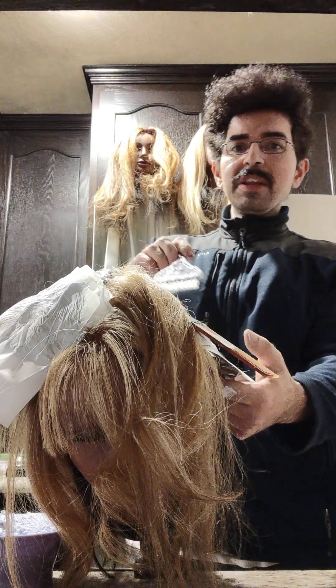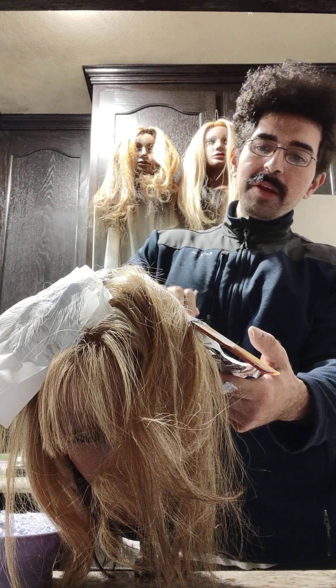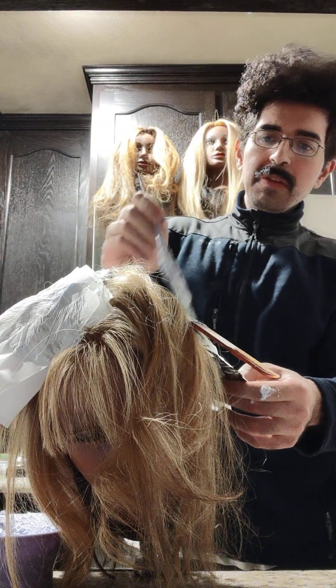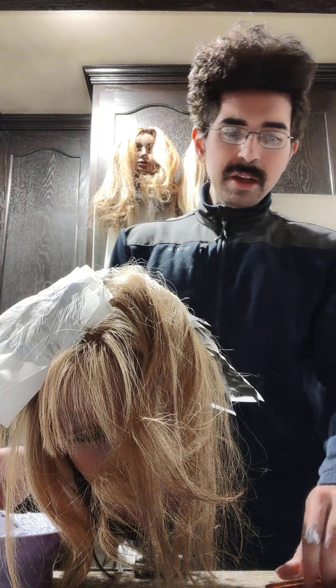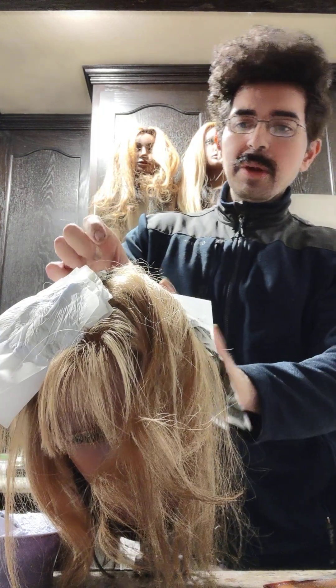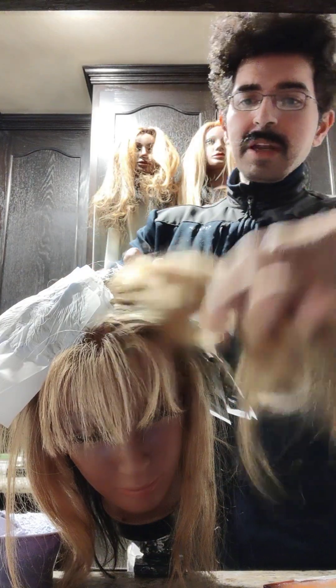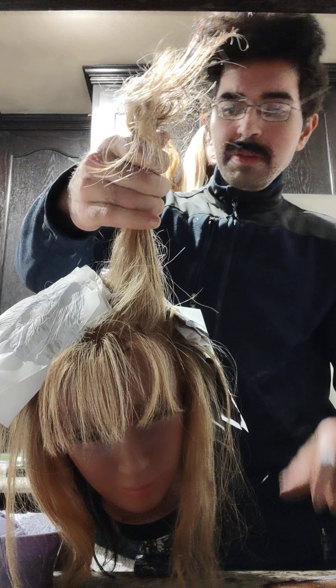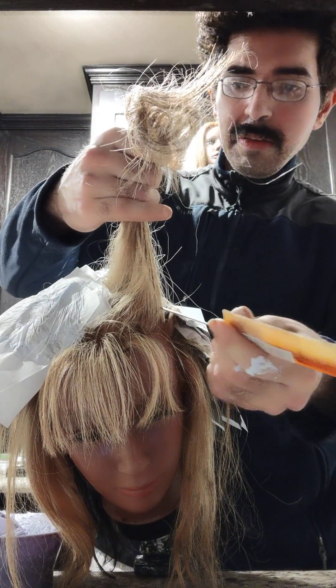With bleach, less is more — always. This slice is nicely saturated. We're going to close this slice to avoid any overlap or any bleeding, because that's very common with highlights sometimes.